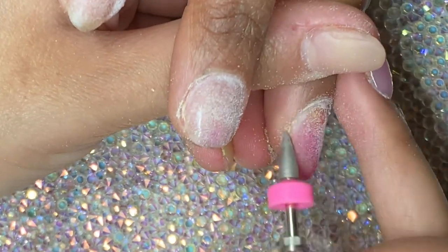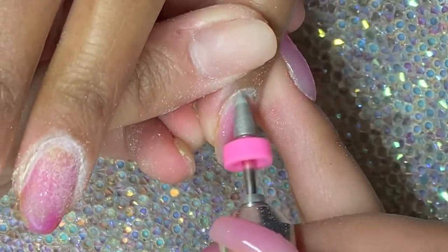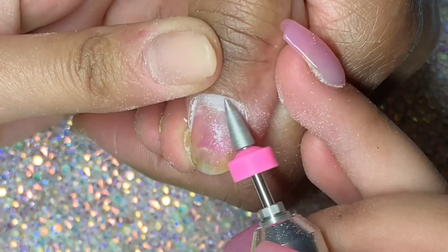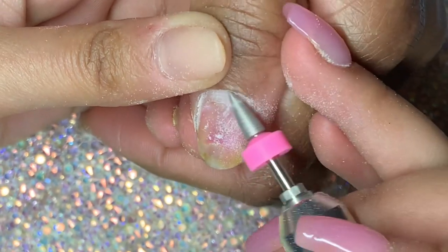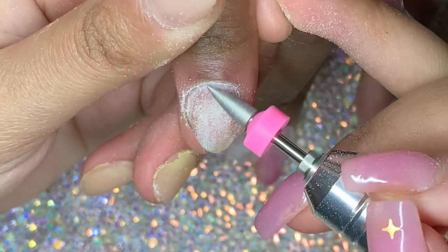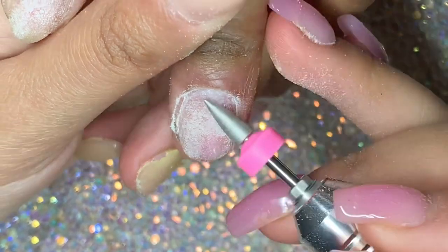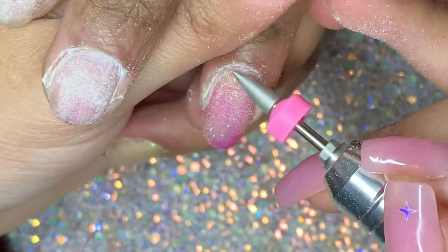I'm going in first on the forwards rotation, doing the left side — this helps me clean everything right underneath, removing all those little white areas. I think she had these nails on for a really long time, like two months, which is why a lot of the nails are missing because she ended up cutting them down herself. Now I'm going in the other direction doing the right side, because I like to use both the forwards and reverse direction on the nail drill.